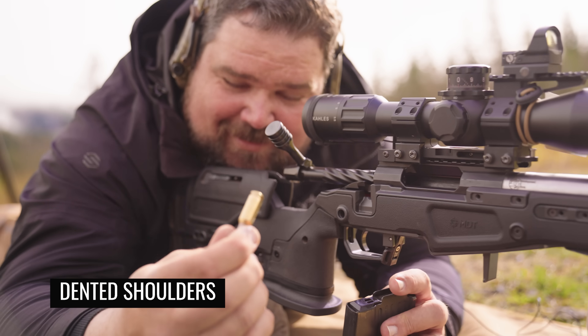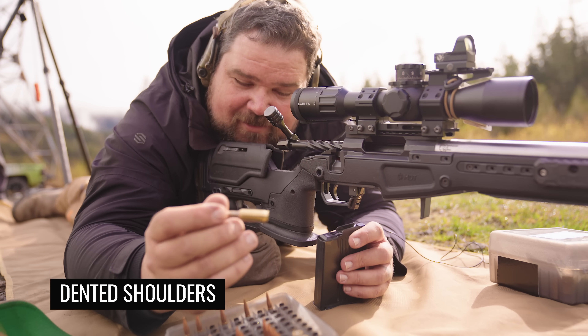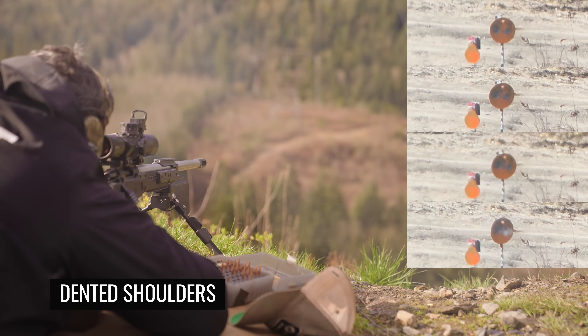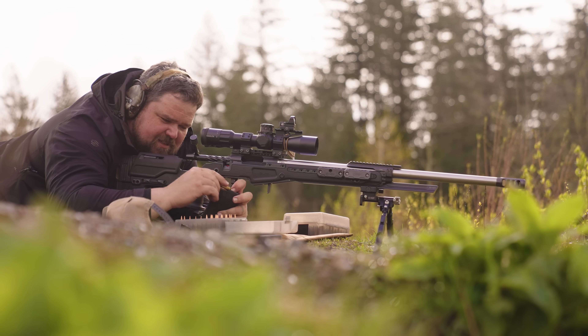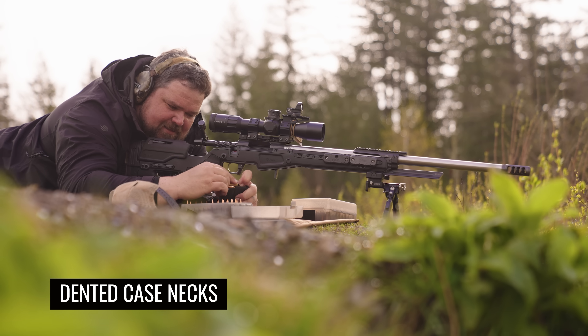Next we did the dented shoulders — once again something that happens when you are reloading, like getting a piece of media that dents your shoulder when sizing. After that, the dented necks — these are the ones I took a little hammer to, dented in one side of the neck, and then seated the bullet in them. They were actually much better than I expected them to be.